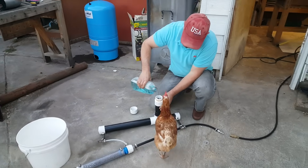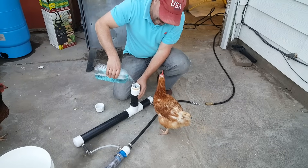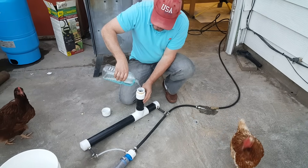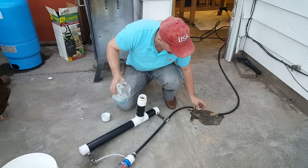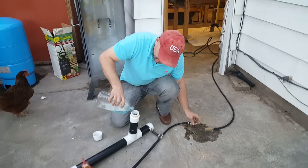You like soapy water, do you? You're really interested, aren't you! I was just guessing that this would be about a half a gallon in this tube — and I was pretty close.